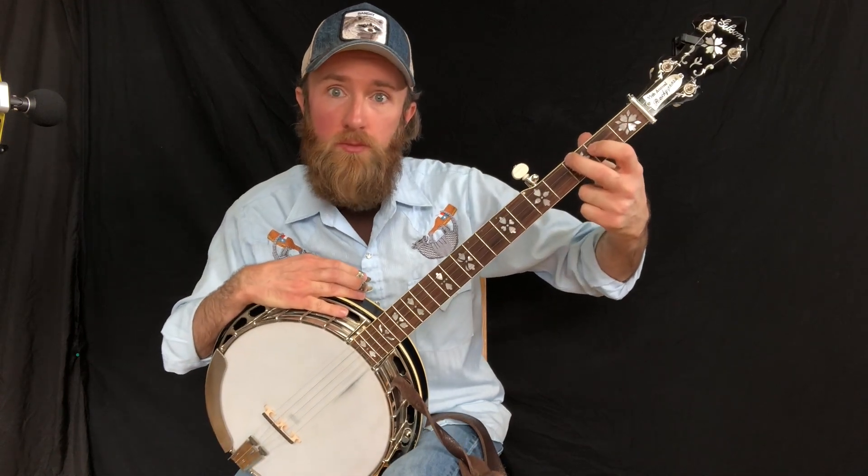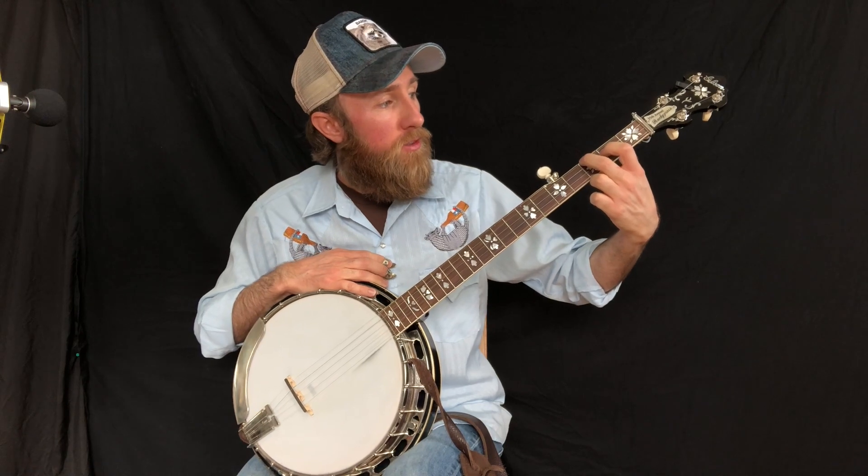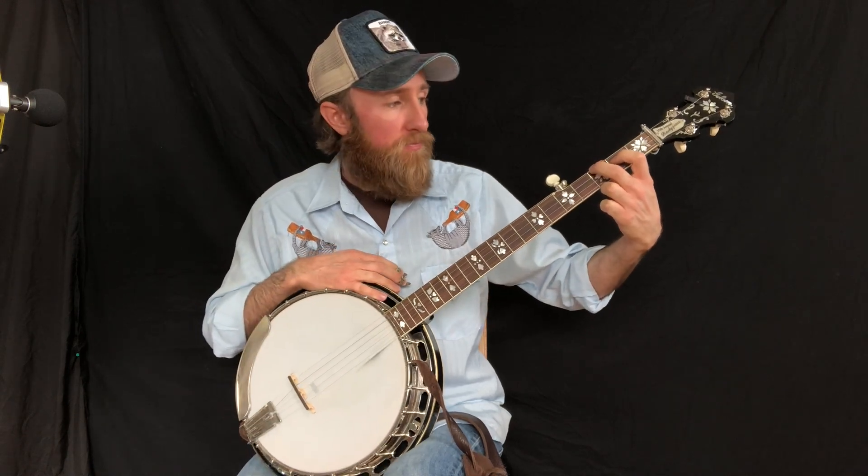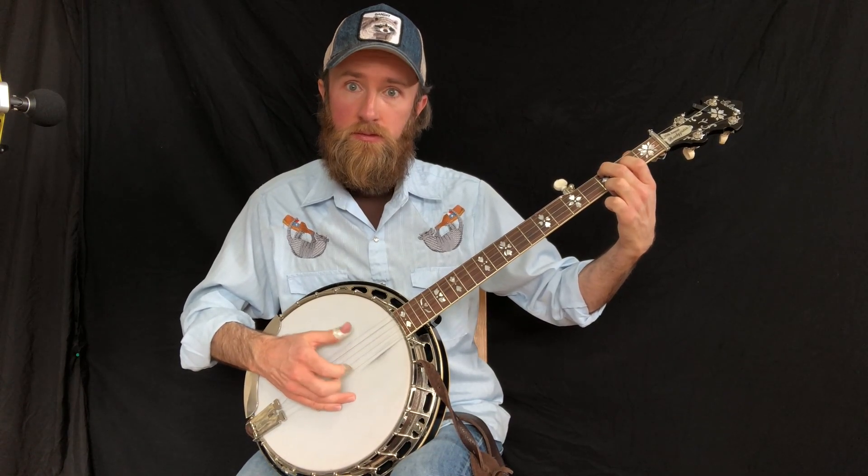The first one is two measures of G7. Index finger is on 3rd string, 2nd fret, middle finger on 4th string, 3rd fret. And here's our two-measure roll. I love that sound — sounds really cool and jazzy.